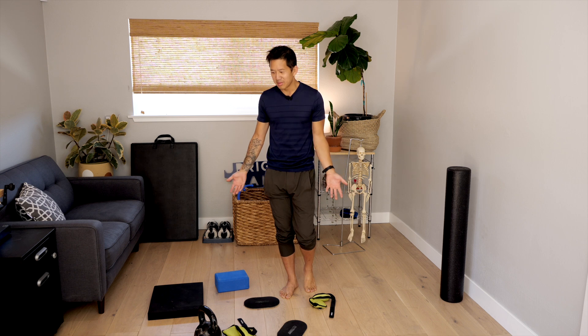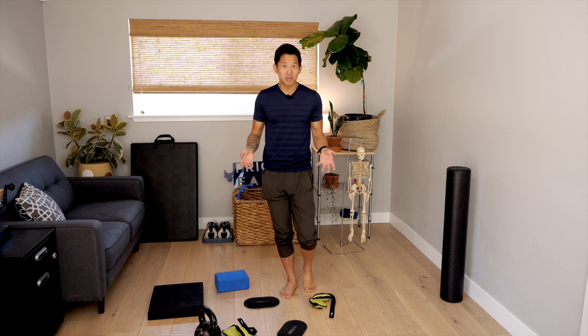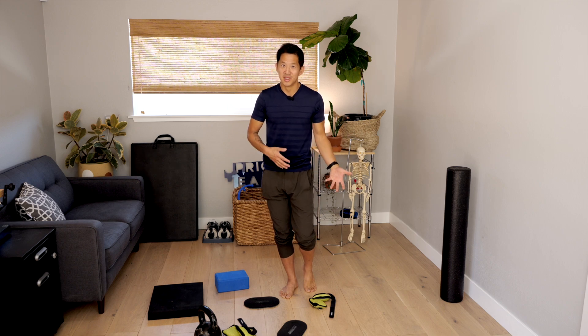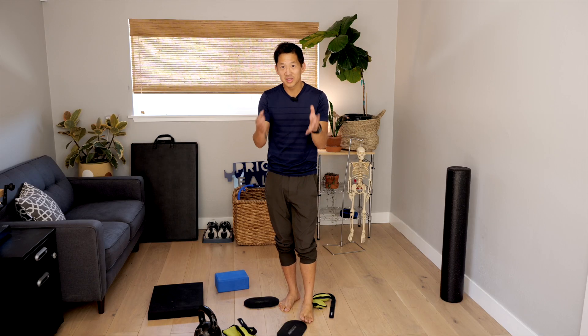Now let's talk about a simple game you can set up at home to help improve your balance. This game is not available on any electronic device. Throughout this video you've probably noticed the floor around me is cluttered — yes I am a messy person — but all these random items on the floor are actually an example of the literary device known as foreshadowing.